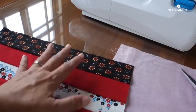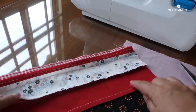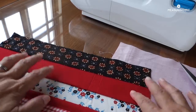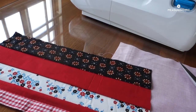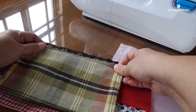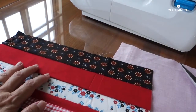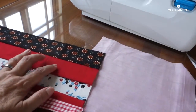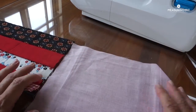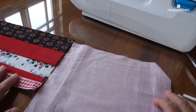We will need these strips of fabric already joined together. I have already joined them and ironed them. So this is one whole strip, and this strip is larger than my pouch size — it's larger. When I'm making it, you will know why it has to be larger. And I will need a lining fabric already. So this is the lining fabric and I'm going to sew this onto the lining as a guide.